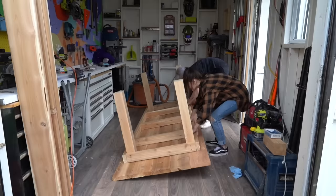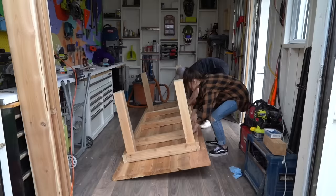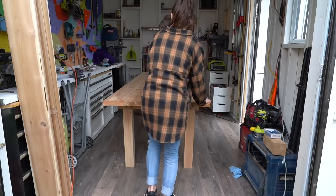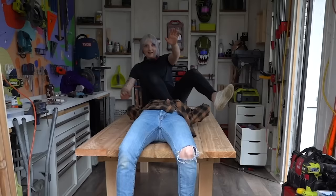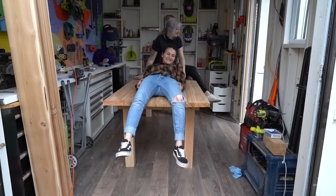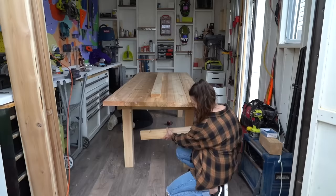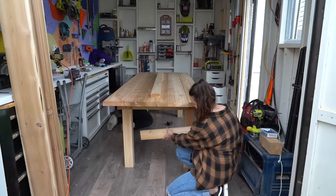We got a table! Oh, we get to flip it now — that's a flipping great idea. I want to sit on it. It's huge. She's so big. It's massive, it's so good!